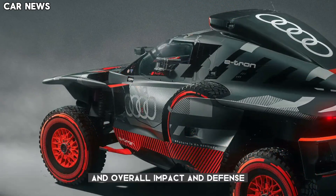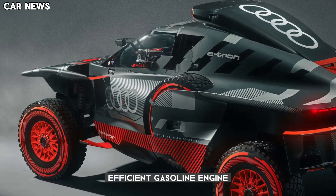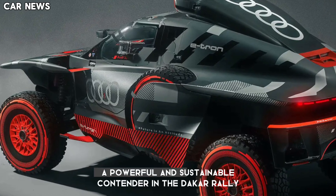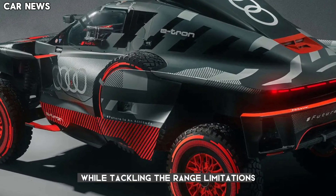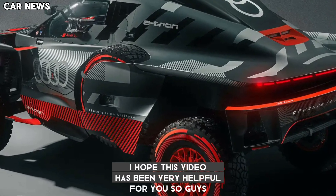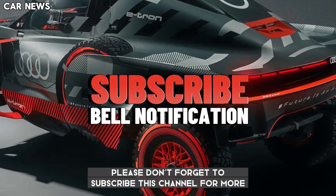This unique combination of electric power, an efficient gasoline engine, and energy recuperation makes the RSQ e-tron a powerful and sustainable contender in the Dakar Rally. It showcases Audi's commitment to electric technology while tackling the range limitations often associated with it. I hope this video has been very helpful — please don't forget to subscribe to the channel for more awesome videos.